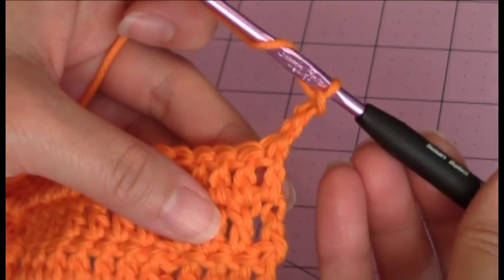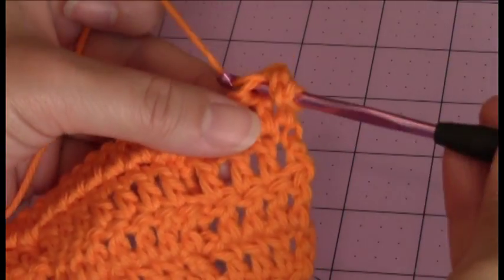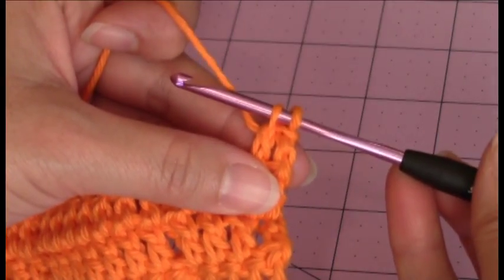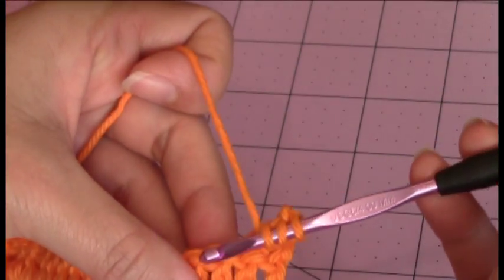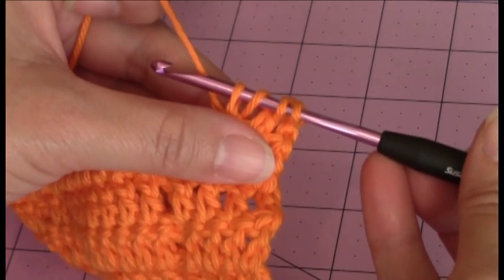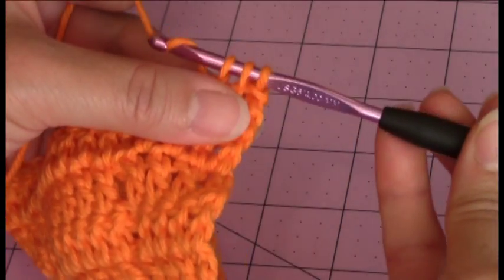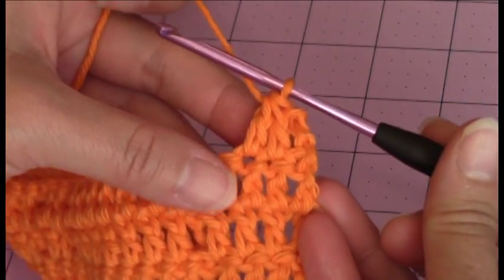So yarn over, you're going to go into the next stitch over, bring up a loop. You have 3 loops on your hook, yarn over, turn the hook upside down, and go through 2 of the loops. Now yarn over, go into the next stitch over, bring up a loop. You have 4 loops on your hook, yarn over, turn the hook upside down, go through 2 of those loops. You have 3 loops remaining, yarn over, turn the hook upside down, and go through those 3 remaining loops to complete a double crochet decrease stitch.